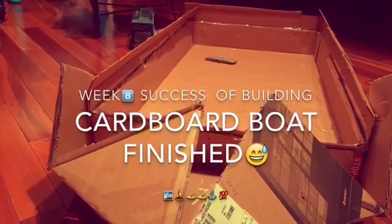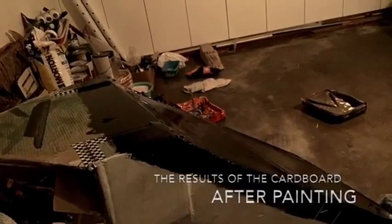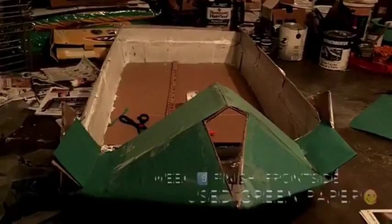Along the side of the boat — painting the boat is fun. After painting, here are the results. Pretty slick, huh? Pretty cool, huh, with the full colors.